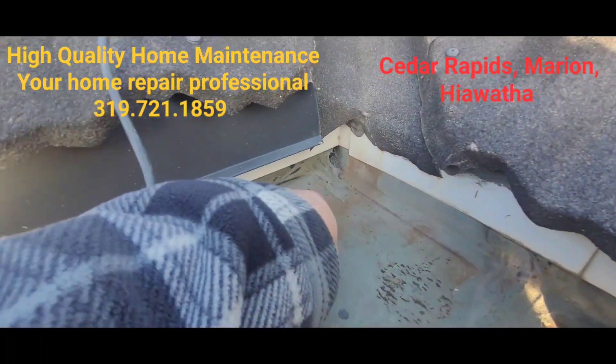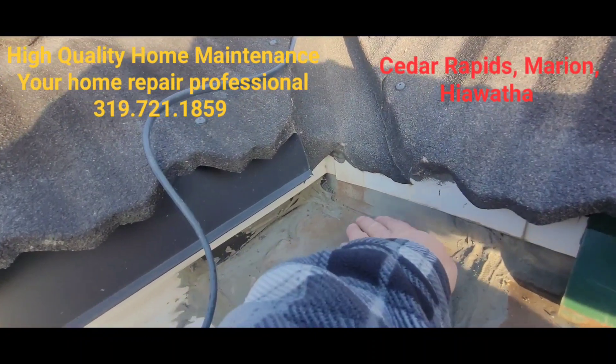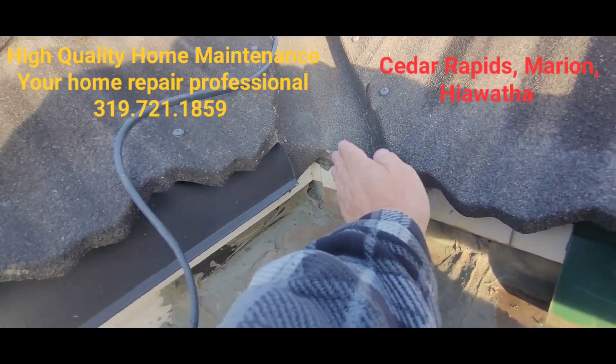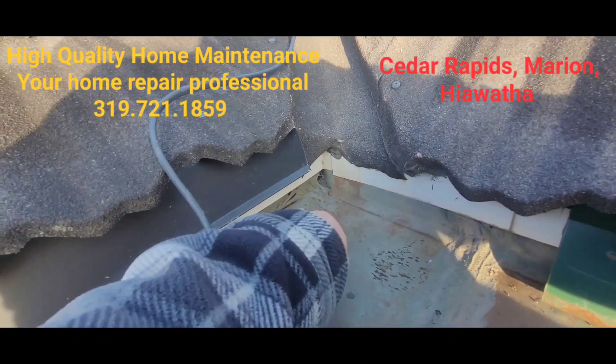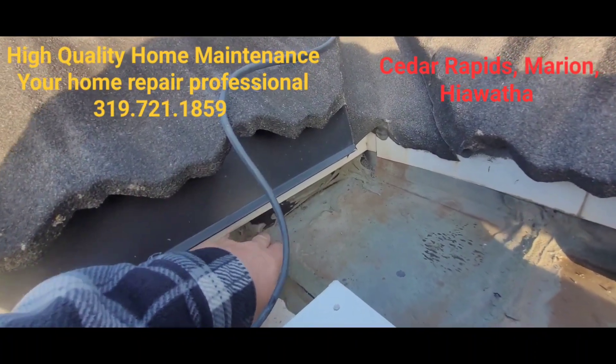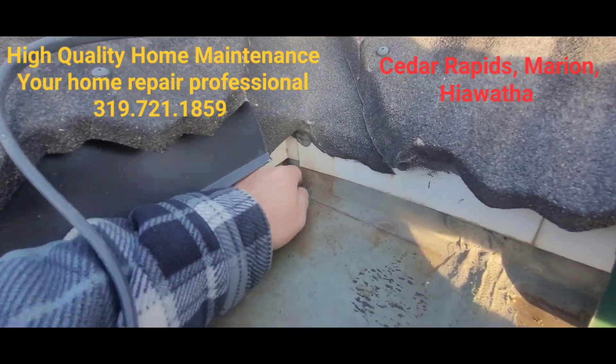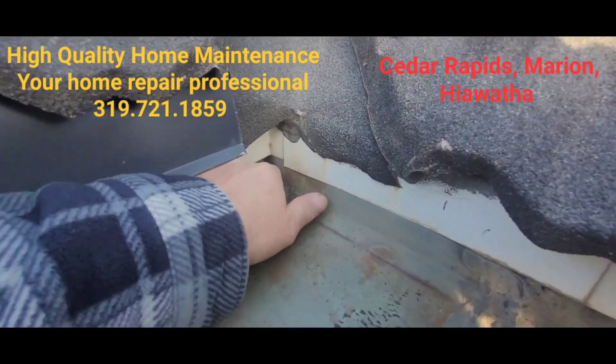We may have some leaking over here as well. This is copper and they have it bent up here, but on the end they didn't leave it long enough to go up. So it looks like we got some ice and water coming down, and then they just caulked it. I'm dollars to donuts that's a leak right there too — I'm certain of it.